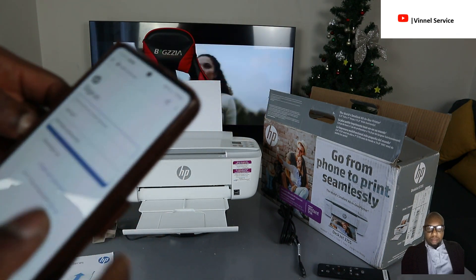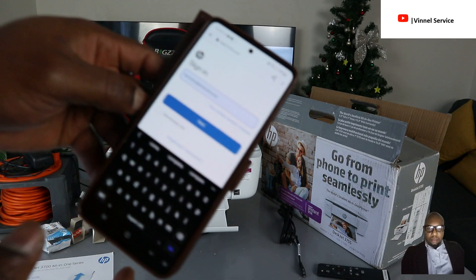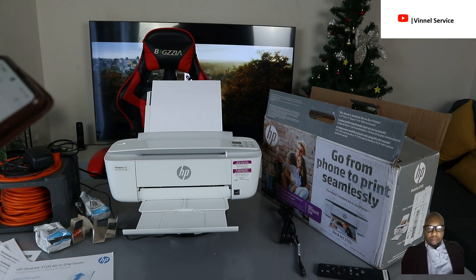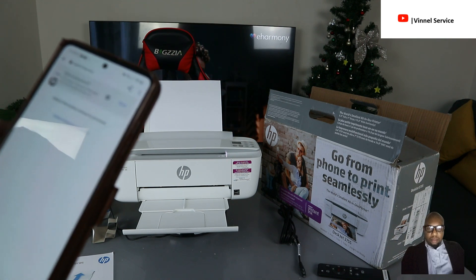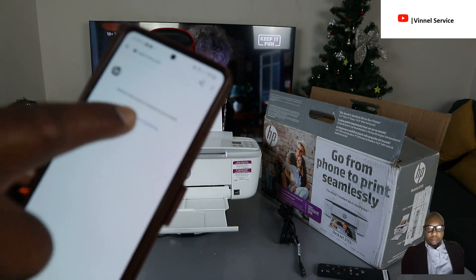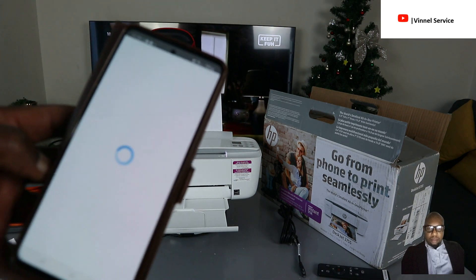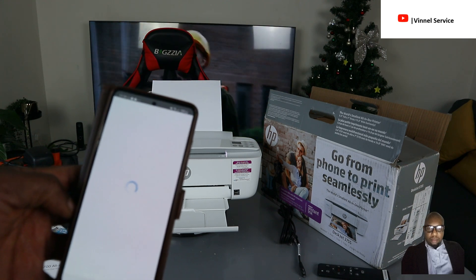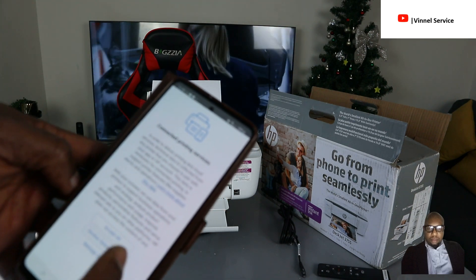Put in your email address, click enter, then put in your password and click enter. The printer is now logging into my HP account. Once signed in, you can see it's connected to the printer service. Select 'Accept All' to proceed.